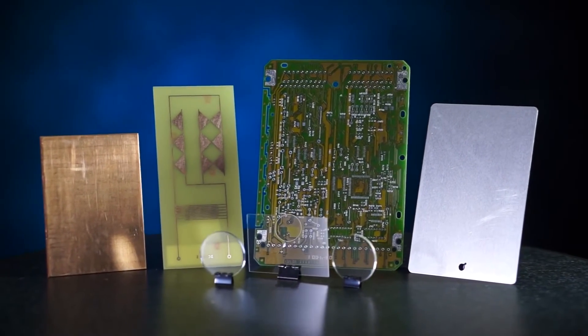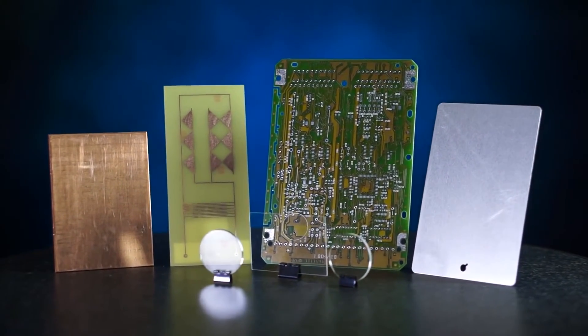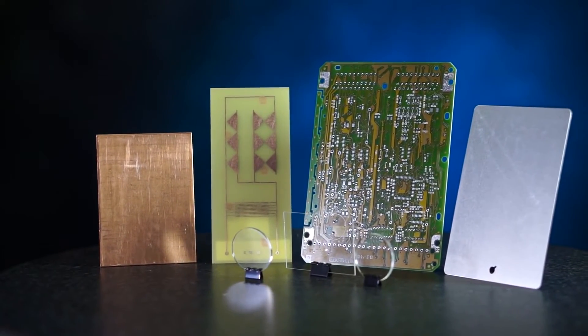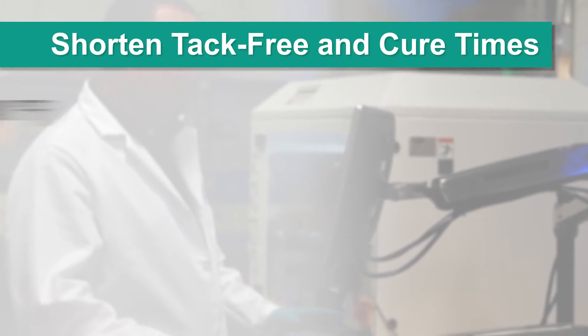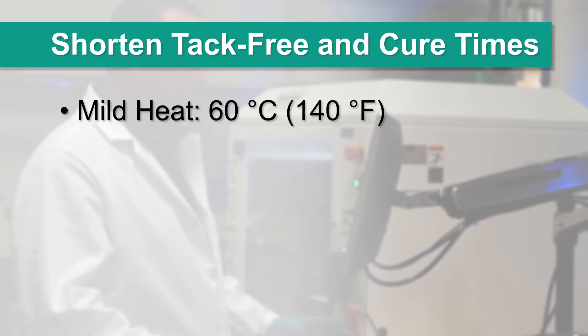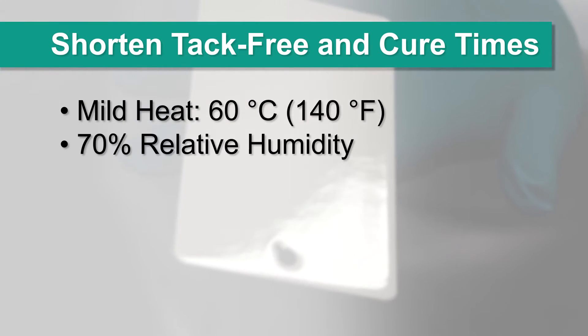Dow Corning CI-2001 White Reflective Coating is formulated to provide adhesion to most common substrates and materials. The tack-free and cure times can be shortened significantly by introducing mild heat, up to 60 degrees Celsius, and 70% relative humidity.